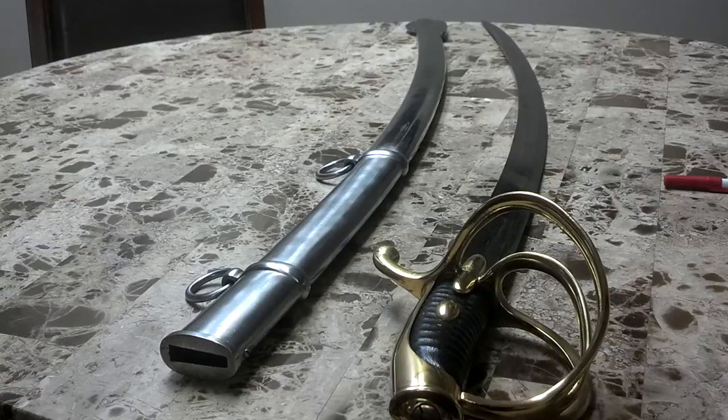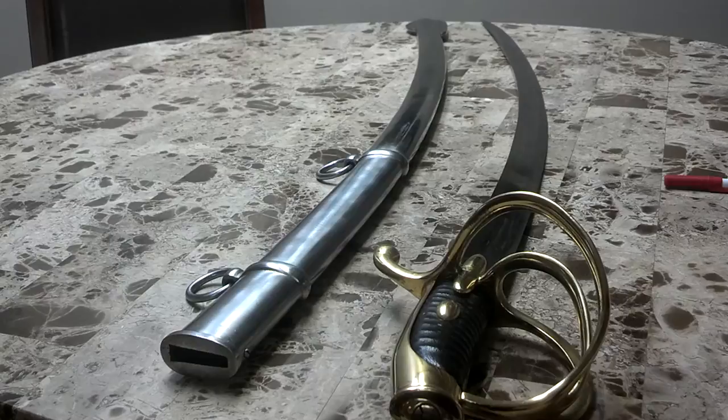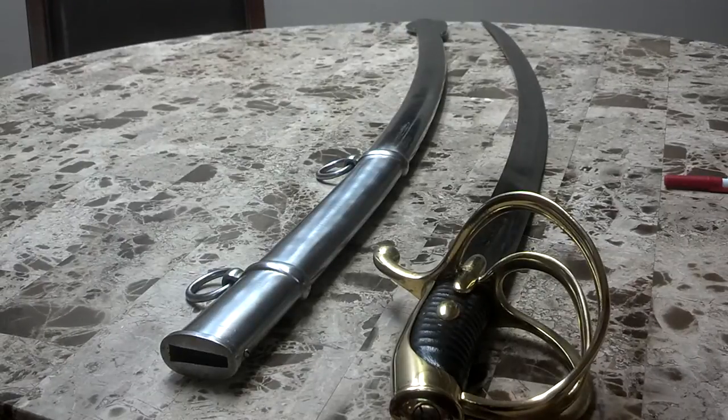The government decided to step in and this particular test was devised. All the swords had to be tested by a special machine, which actually still exists in the Wilkinson Sword Factory in London. Once they passed the test they were stamped and sent out on their way. This is explained in the book 'British Military Swords' by John Wilkinson Latham, found on bladeforums.com — thank you for posting that.